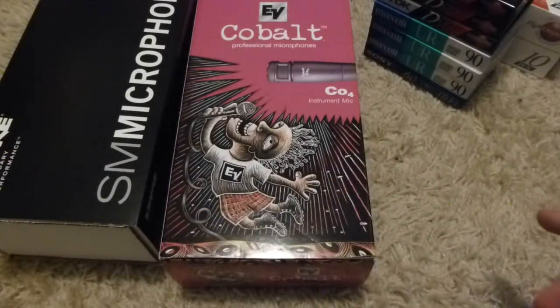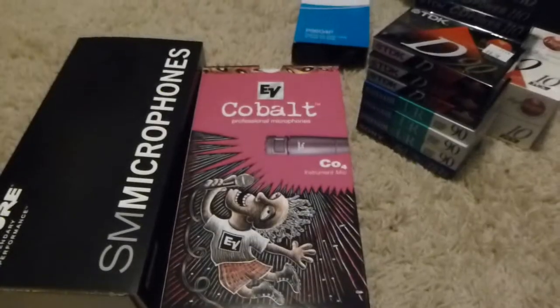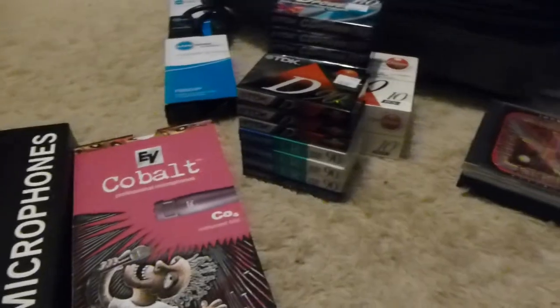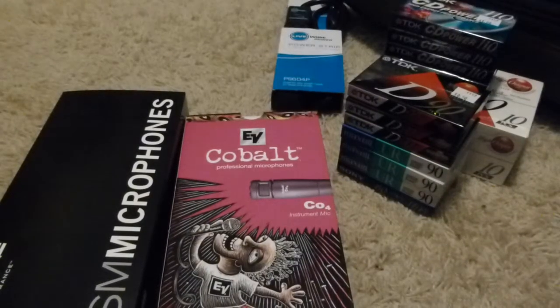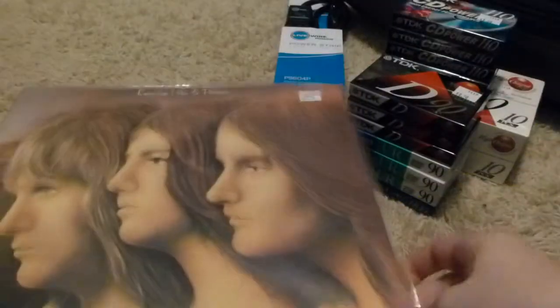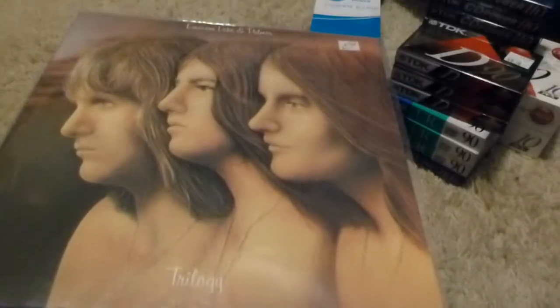So after running around to a couple more thrift stores, this is what I got: two mics, a power strip, a whole lot of blank tapes, and CDs. Actually, there's one thing I'm forgetting — back at the record store there was one other thing I got: a copy of Emerson, Lake, and Palmer's Trilogy album on vinyl, of course.